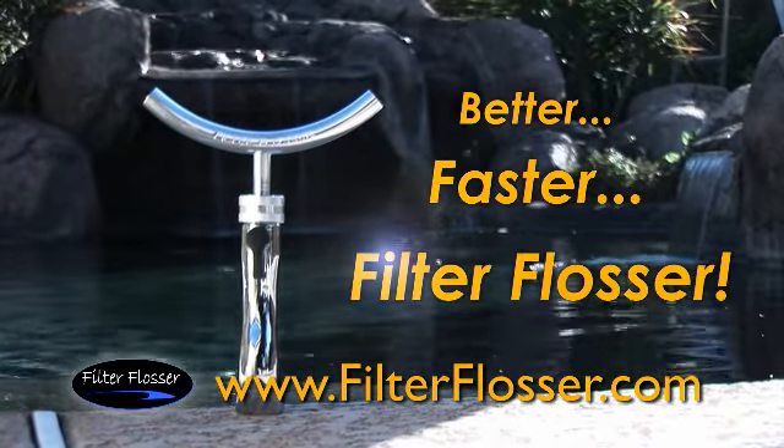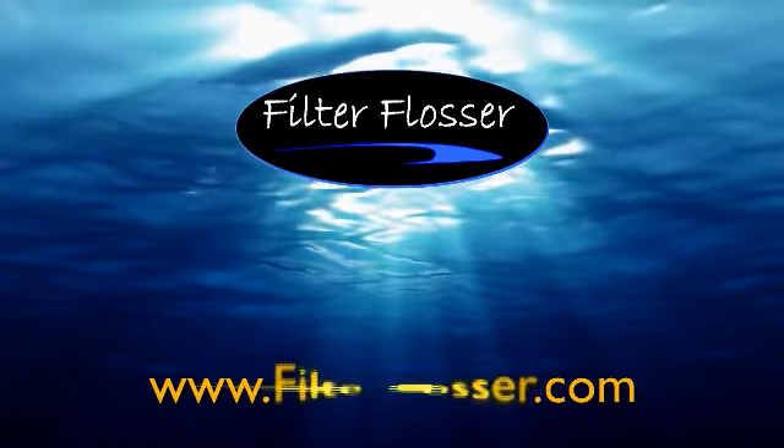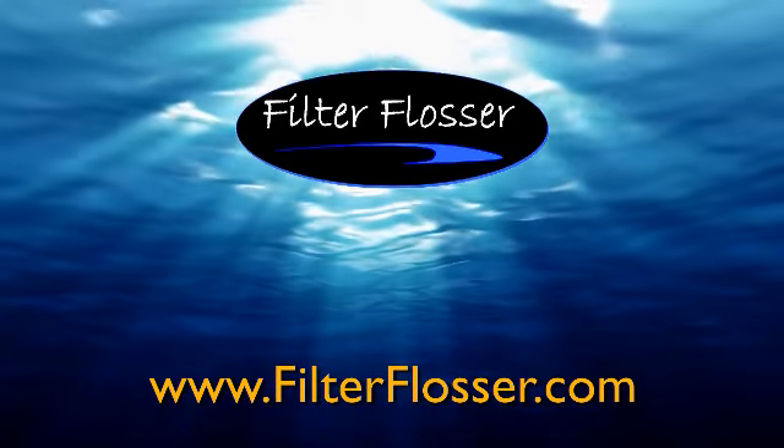Better. Faster. Filter Flosser. Get Filter Flosser at top pool and spa retailers or visit us online at filterflosser.com for where to buy.